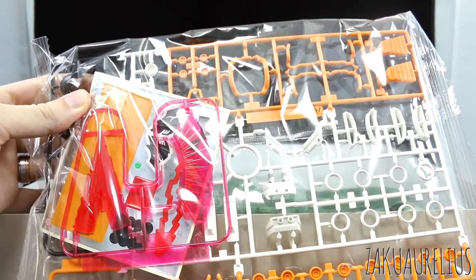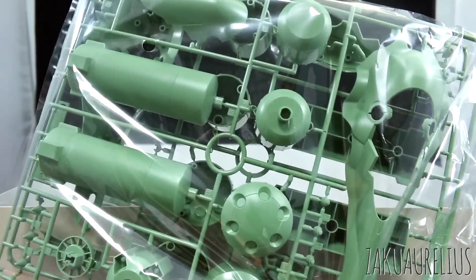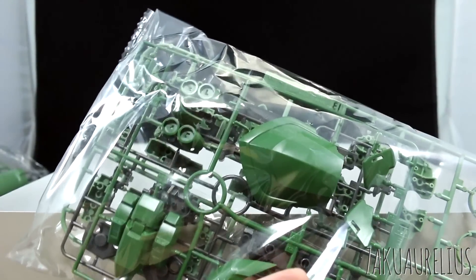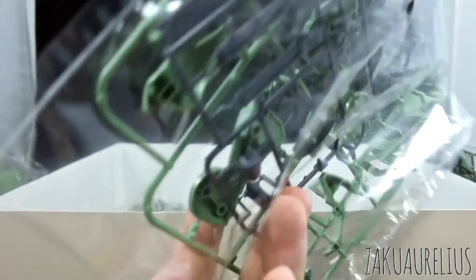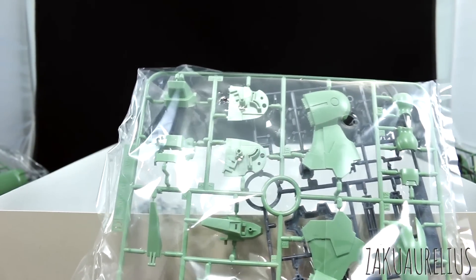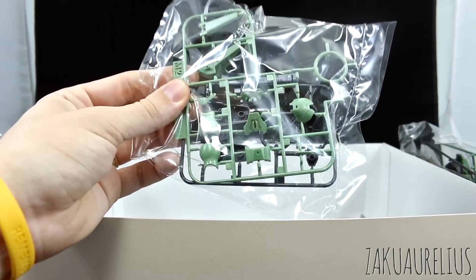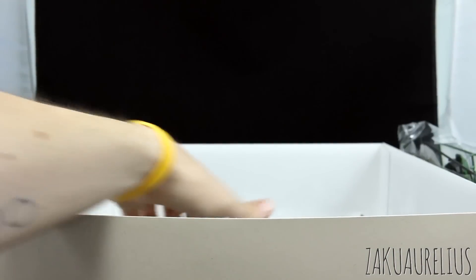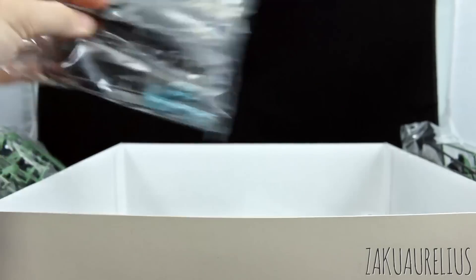Looking at the first bag, I can see we've got our clear effect parts for the Hyper Beam Javelin, a bunch of white and yellow parts, and stickers. Some very large parts here, some more green parts, gray parts, and dark green parts for the torso. I'm interested to see how much of this kit is actually going to be from the original Kshatriya - I imagine there will be some. Probably for the leg and one of the arms will be totally original, but I think most everything else should be new. Inside parts for the binders, as well as our clear blue piece for the visor.